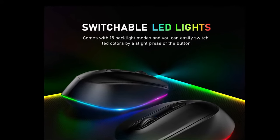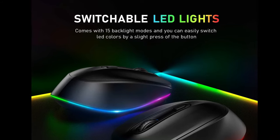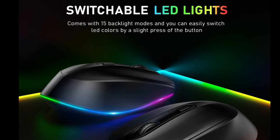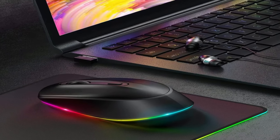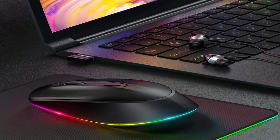Ultra-quiet click — we know your demands for a quiet mouse, so we have reduced the clicking and scrolling noise by up to 90% while you enjoy the same click feel. Perfect for working at home, library, students' dormitory, office, or even traveling.